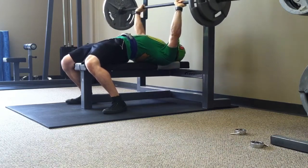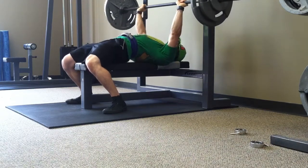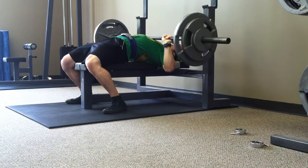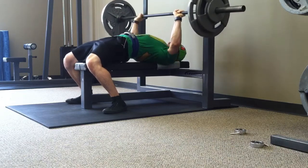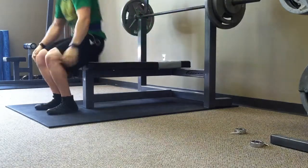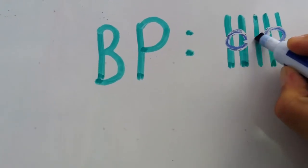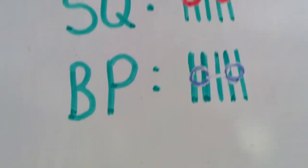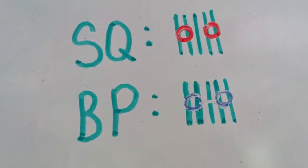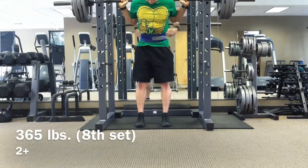I managed to get five with 215 on my eighth set, and I usually have about one to two reps left in the tank. This time maybe one rep, but I didn't have a spot and I never do, so I usually just cut it short. And instead of using Roman numerals, this is what I did here — eight sets. When I saw what colors the markers were available in, I knew that I had to do it that way.